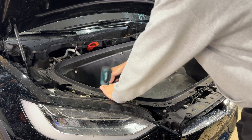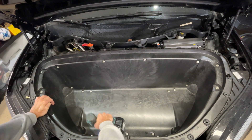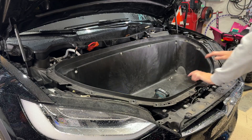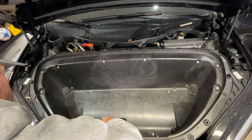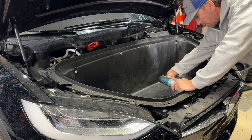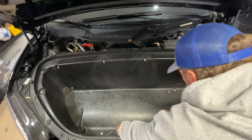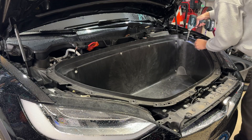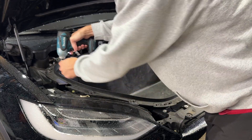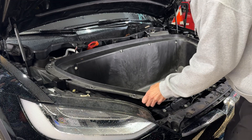You'll be able to pull everything out all in one kit — set it off to the side. Next, focus on these 10 millimeter bolts. You don't need to mess with the bolts that hold the HEPA filter in place unless you're replacing it. If you leave it, when you pull out the whole plastic frunk, just pull it forward towards you and clear the AC duct.